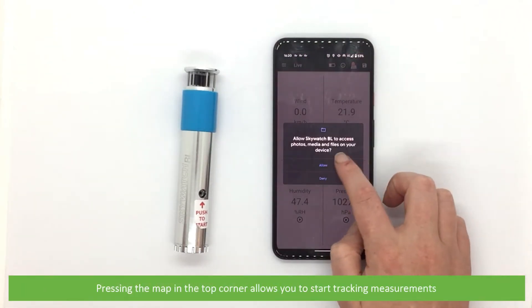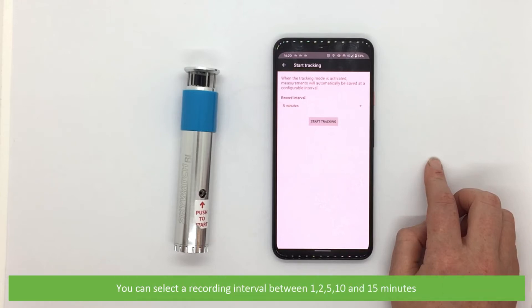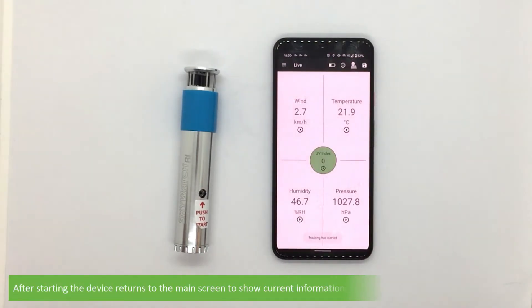Pressing the map icon on the top corner allows you to start tracking measurements. You can select a recording interval between 1, 2, 5, 10 and 15 minutes, and on the next screen select an activity. After starting, the device returns to the main screen to show current information and is tracking information in the background.